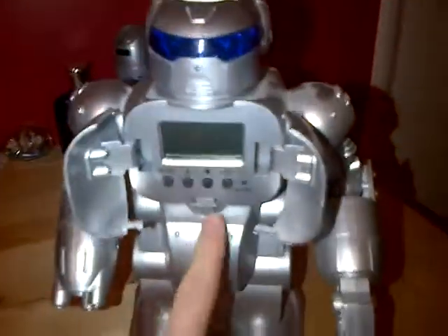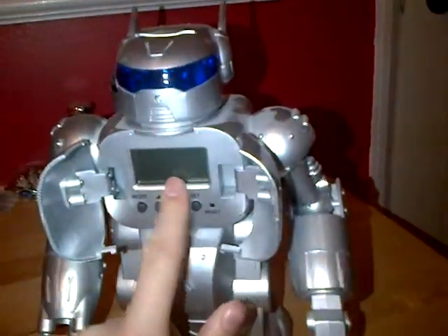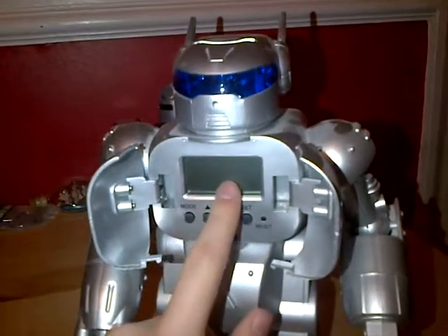It measures how much money you've got in here — there's a little slot up here on its head. It's got a little white thing, and when you put the coin in, it measures the size of the coin, then it flashes. The eyes flash in here, and it comes up with how much money you put in, like 50p.